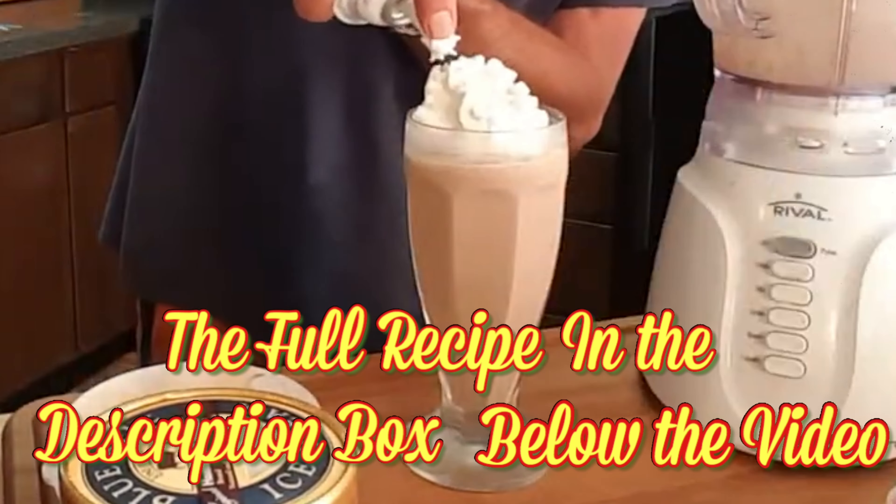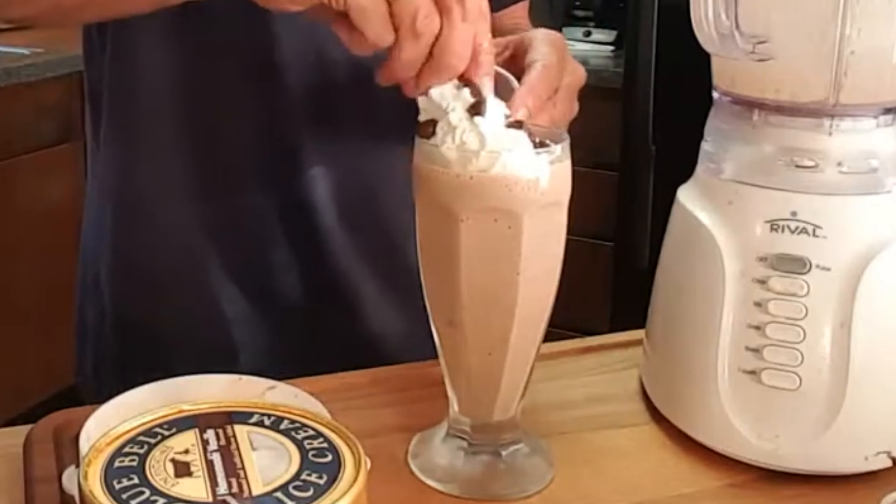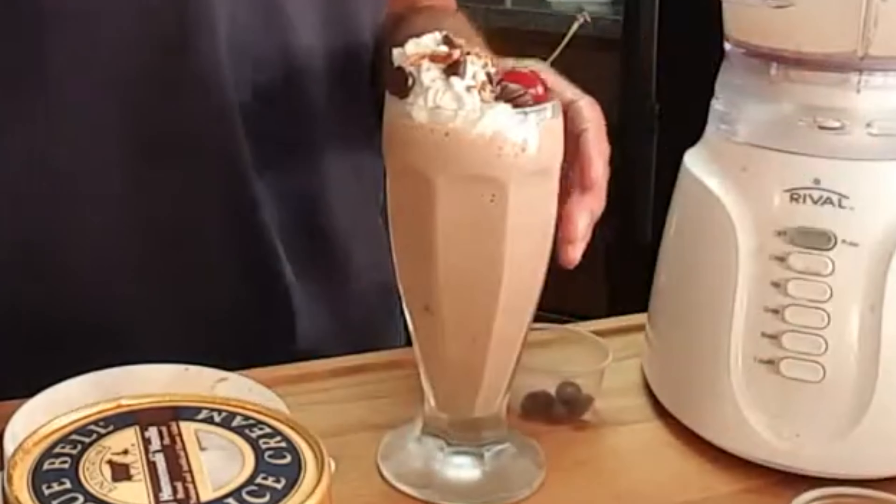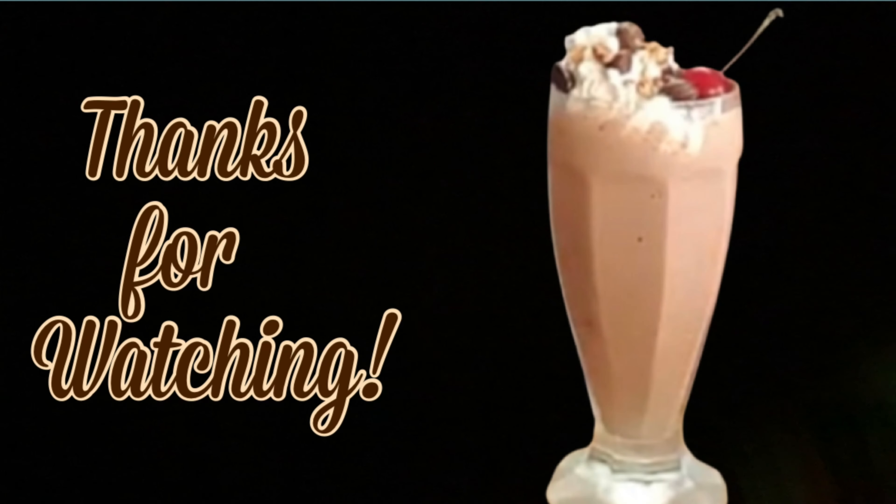Top it off with whipped cream, chocolate sprinkles, nuts, and a cherry on top. Hope you enjoy! Thanks so much for watching — leave a comment, I'll answer every one of you. Till next time, bye bye y'all!